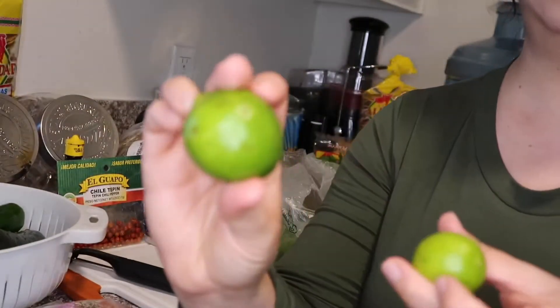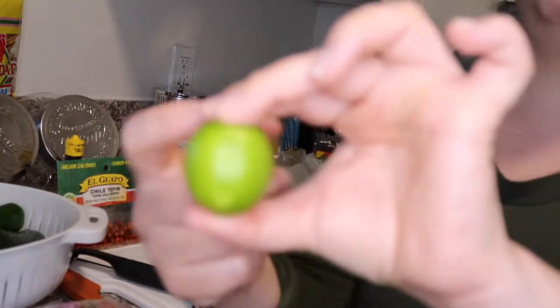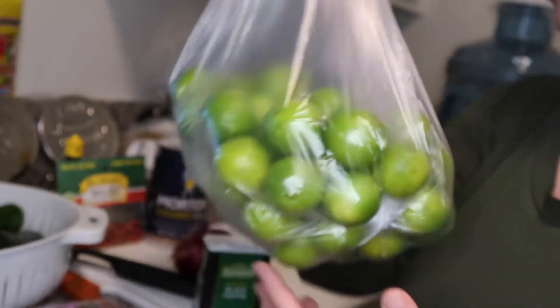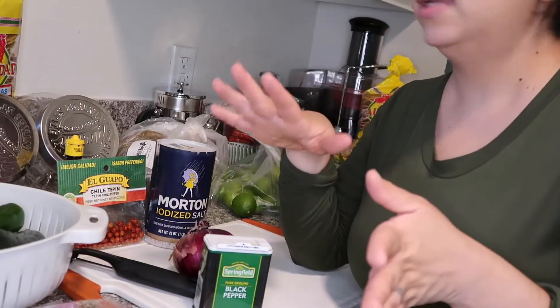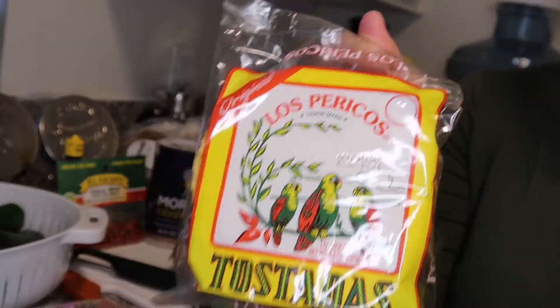A lot of times the big limes have that amargo taste, so I highly recommend the small ones. If you can't find them, go ahead and use the big ones, but really recommend the small ones — I got about 40 of these. Then it's up to you what type of tostada you want. I have Calidad, but for me Los Pericos is probably the best — the taste is bomb. If you're from Cali you can find these at Vallarta.